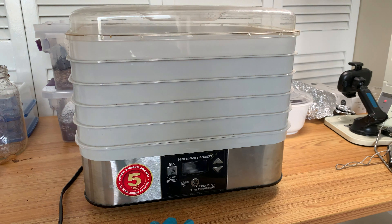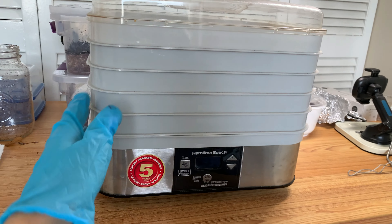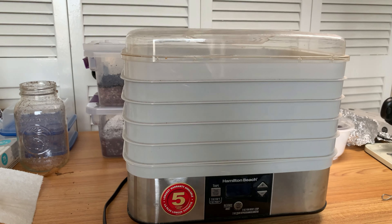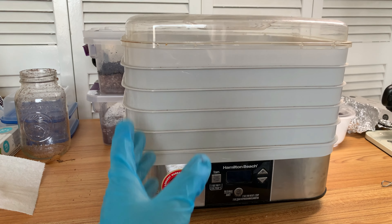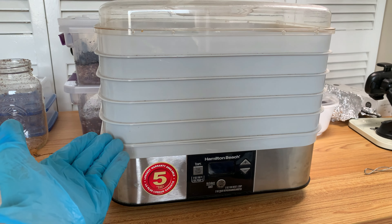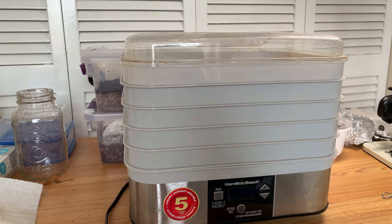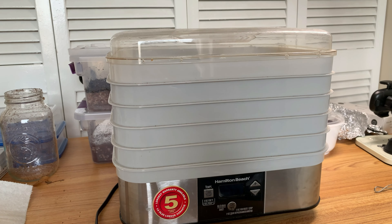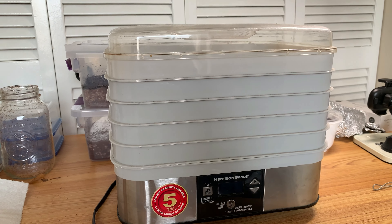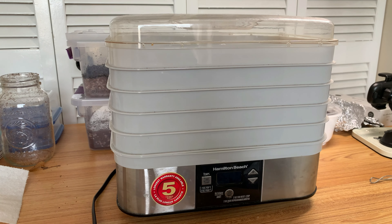My recommendation is 160 to 165 degrees for 24 hours, no matter the yield. Just put it in a regular dehydrator for 24 hours — never a problem. This is the standard for making sure your fruits are safe and that you have a good product. People like to take shortcuts and say 12 hours is plenty — maybe it is, maybe it's not, but I'm not going to risk it.